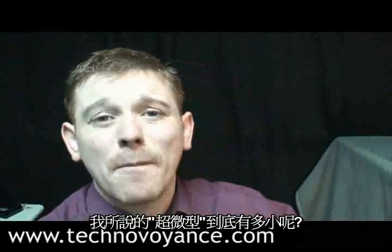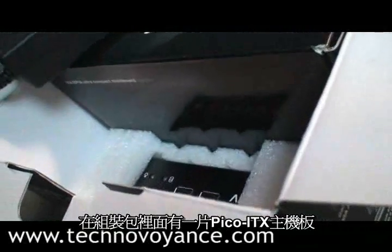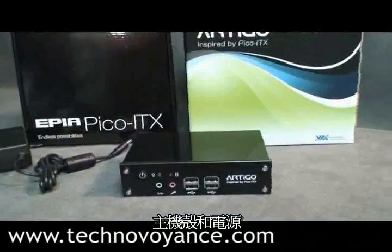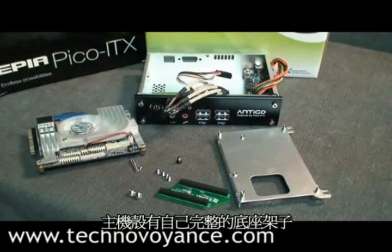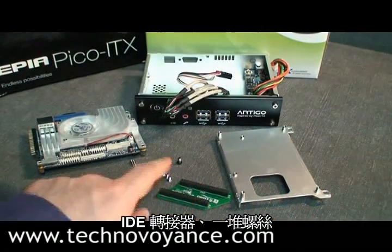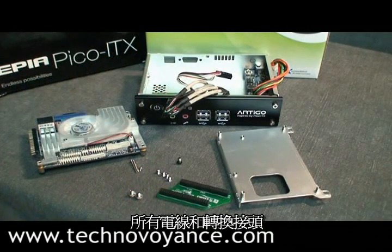And by ultra compact, I mean this too. Inside the package you'll find a Pico ITX mainboard, the chassis, and a power supply. The chassis itself comes complete with a mounting tray, an IDE adapter, a bunch of screws, and of course the case comes complete with all the cables you'll ever need.